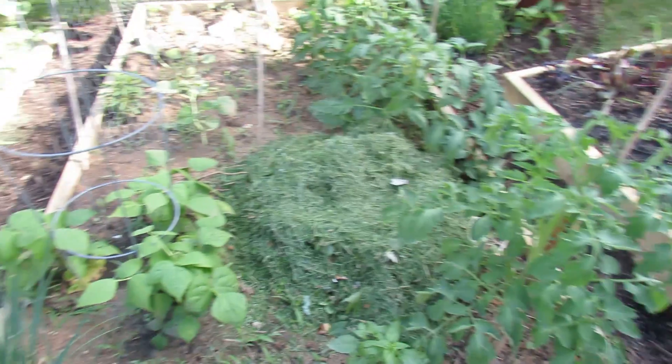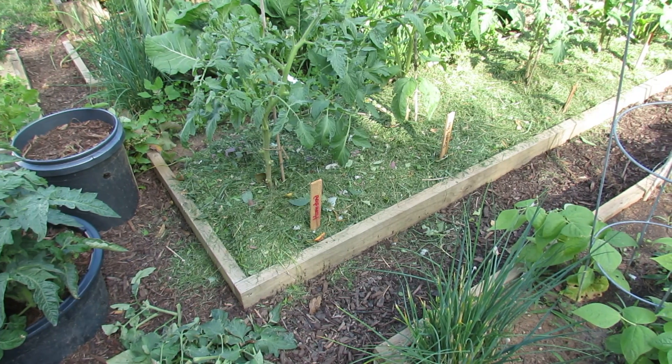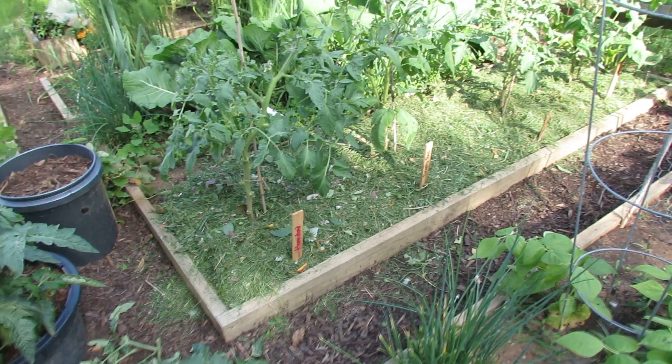Instead of painfully showing you how to do it, I've already done it over here. You can see I cut the bottoms of the tomatoes out and put 2 or 3 inches of grass down along the way. And that's all you have to do to create a disease barrier.